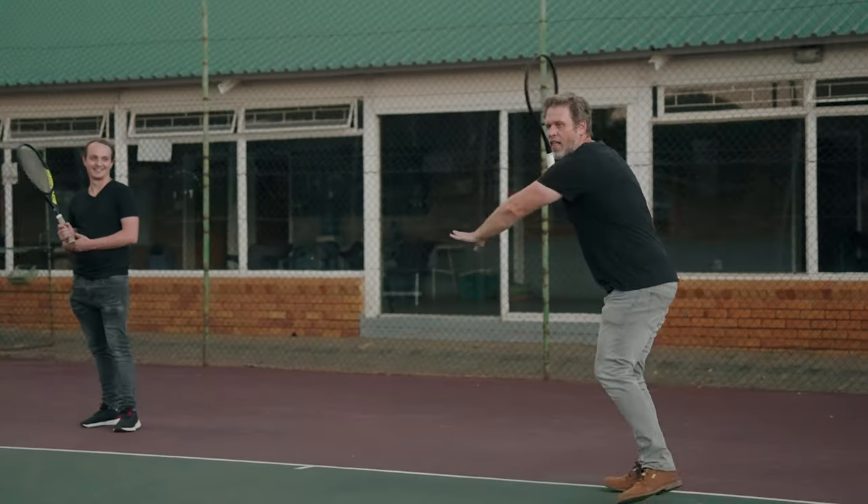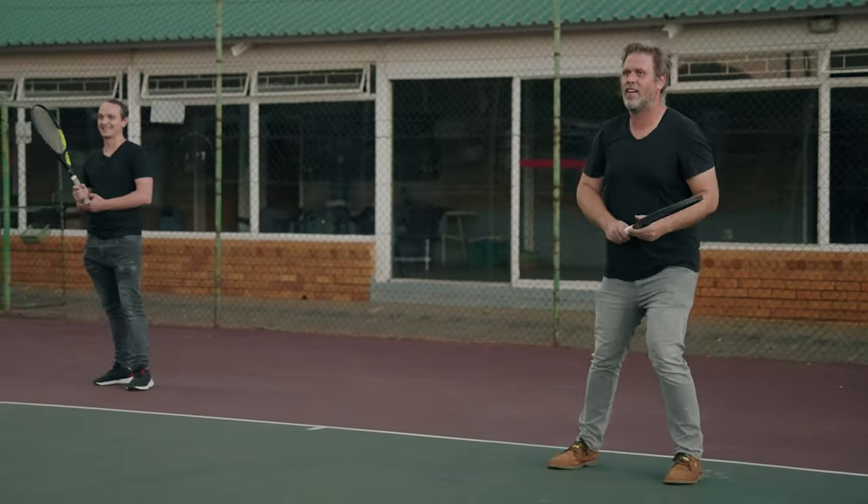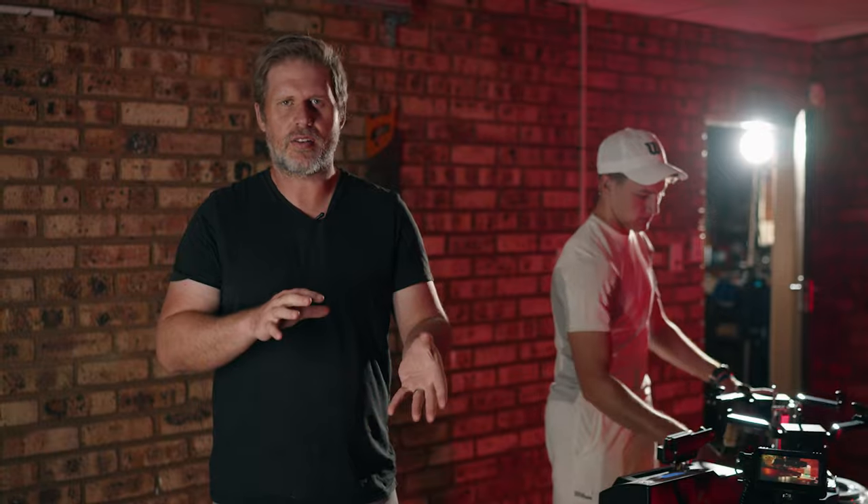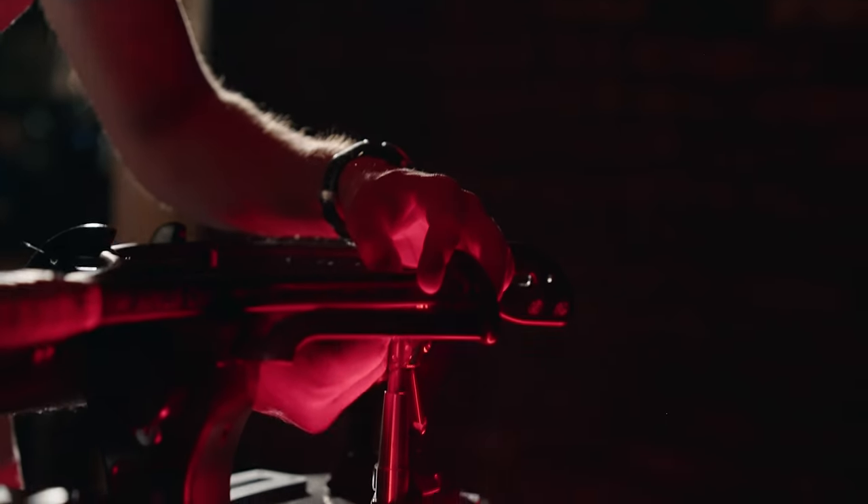We are here with Hanyu — he's actually my coach. He's going to restring some rackets for us just to get some very creative b-roll shots, and I'm looking forward to seeing what the lens can do on close-ups.